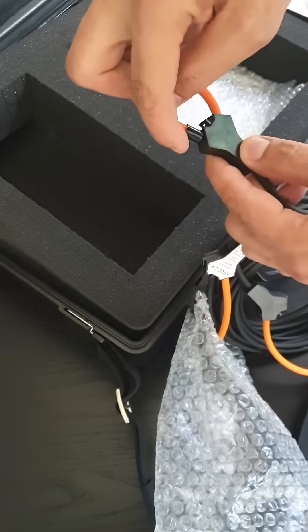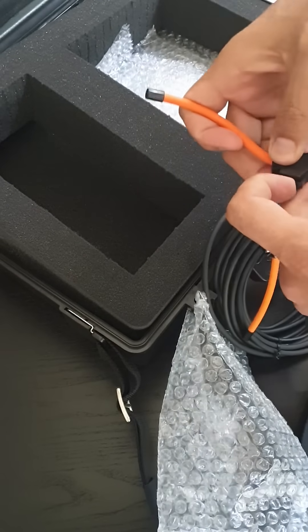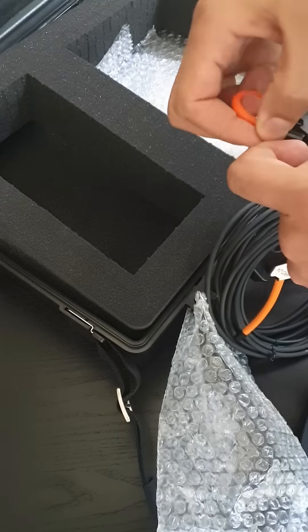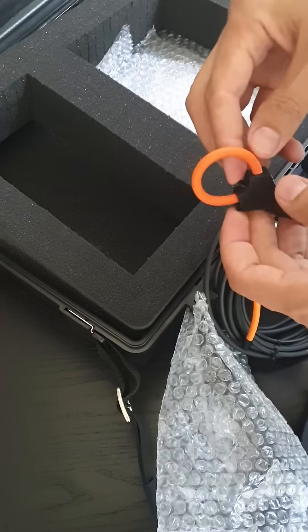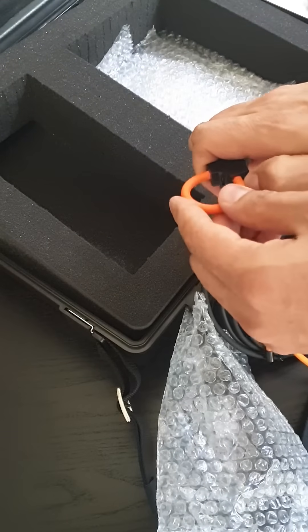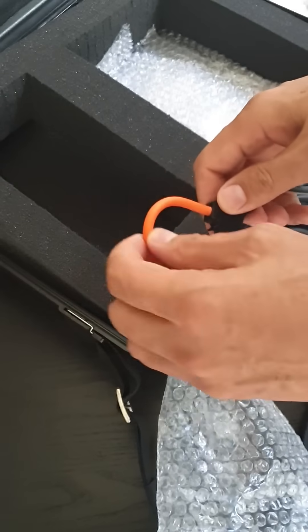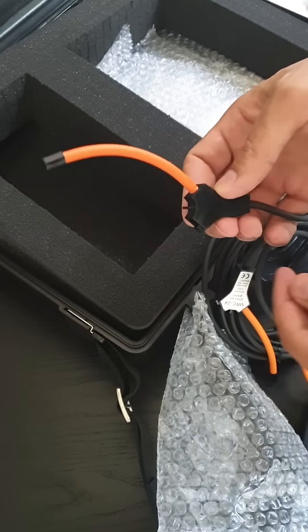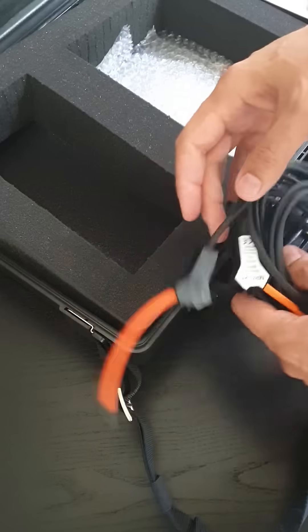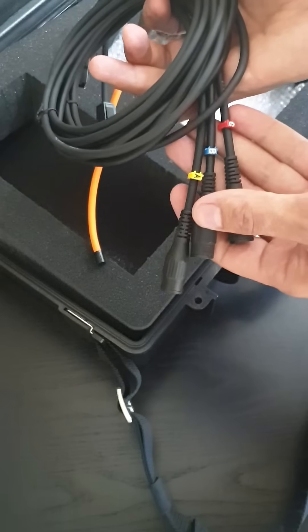The nice thing about these current coils is that they're totally flexible — you can just wrap them around the conductor and they'll measure the current. No clamps or rigid fittings that are difficult to fit in your distribution board. It's a nice flexible current sensor, one for each of your three phases: A, B, and C.